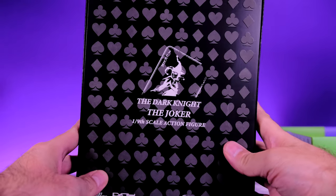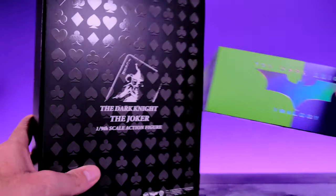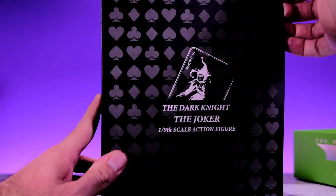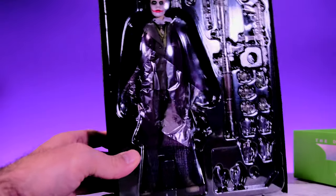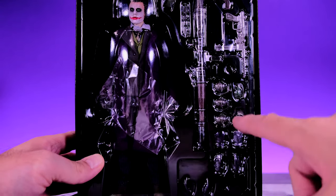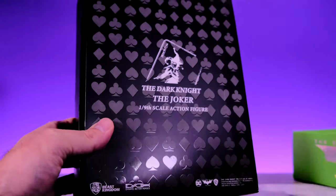Inside we have some nice looking artwork that matches what we saw on the side of the box. It says 'The Dark Knight Trilogy,' which is cool. Remove this panel and you can see the figure along with all of his accessories — he has a lot more accessories than I was expecting, so that is awesome. Enough about this fancy collector-friendly box, let's take a look at the figure.